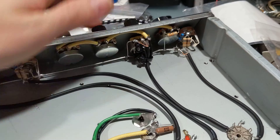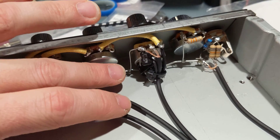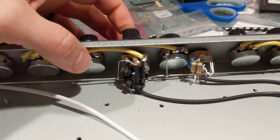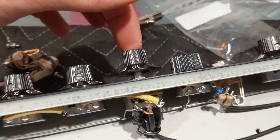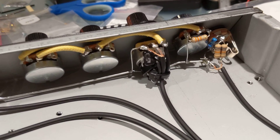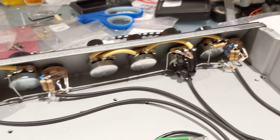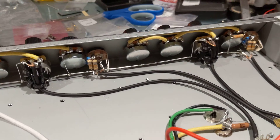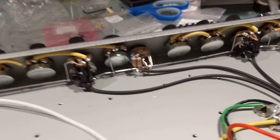What we see here is a push-pull pot on the volume pot. There's normally a ceramic cap for the bright cap on the Deluxe Reverb — some folks clip it, some people like to keep it in. This allows me to basically have the bright cap engaged when it's pulled out, and disengaged when it's pushed in. Instead of going with ceramic, this is a silver mica cap, which is supposed to be a little smoother. According to Alembic and a few online resources, Jerry Garcia's amps swapped out all the ceramic capacitors with silver micas. Jerry Garcia never used a bright cap, so that's going to be disabled if I'm trying to achieve that tone.